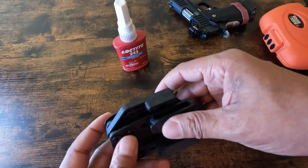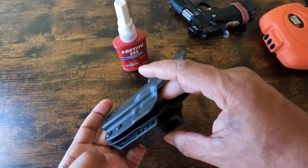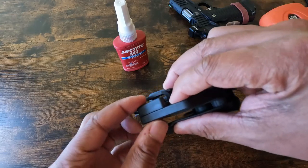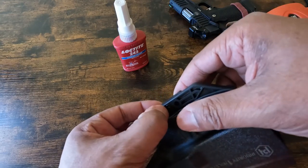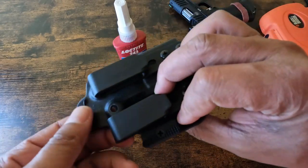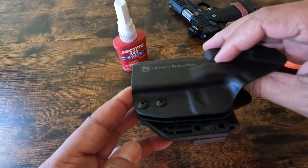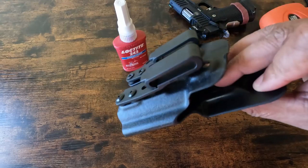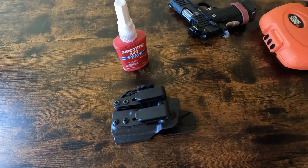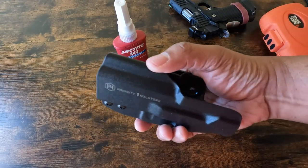I'm going to tighten up these bolts once I stop recording, which will require loosening them again. I'll do them one at a time so the holster doesn't spring free. There's a claw addition with a bolt, so I'll Loctite that in place now so I don't have to worry about it later. The last thing I need is for a bolt to pop off while I'm carrying — I can take the time to do it right now.